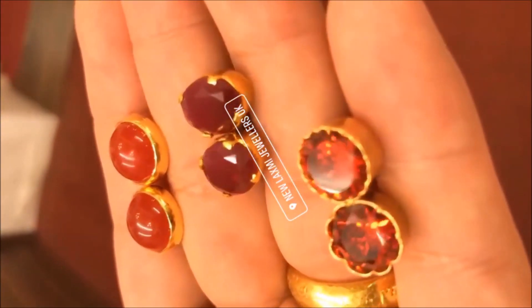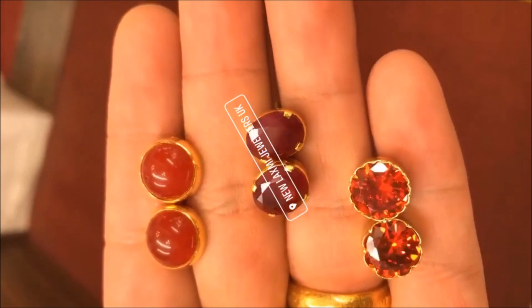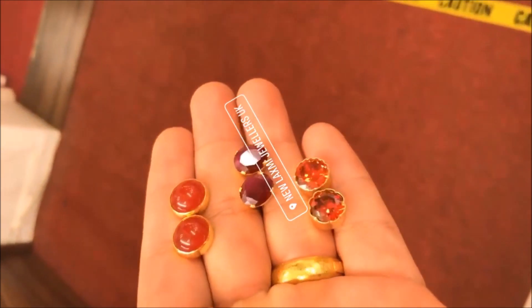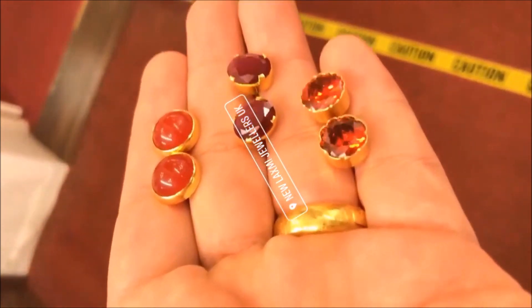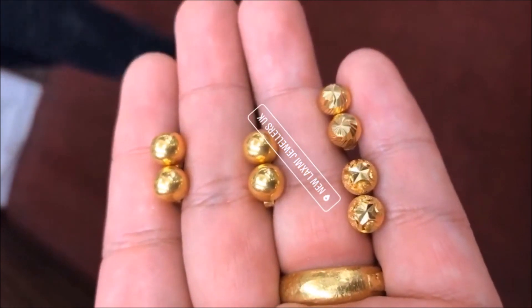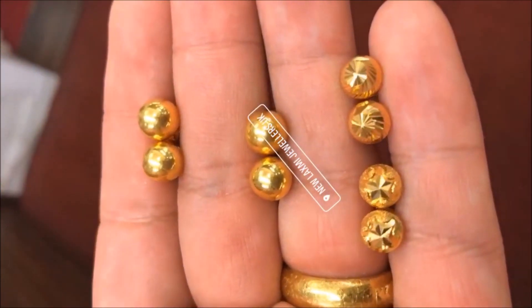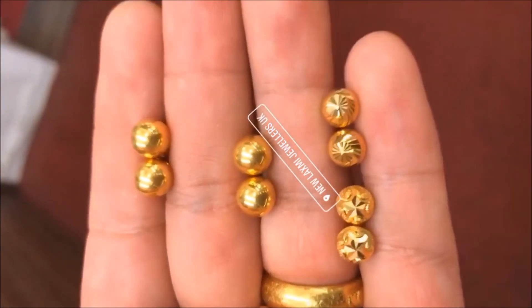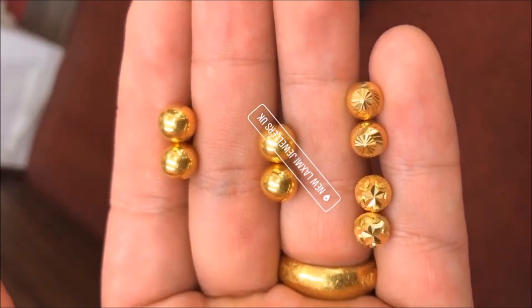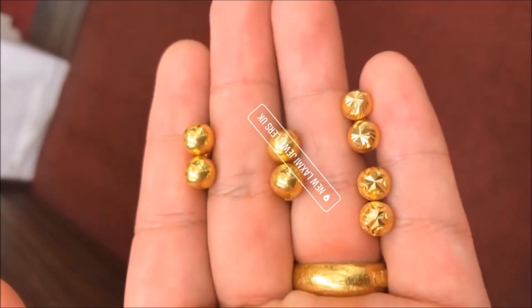These are simple gold earrings, and these little pieces come as a breath of fresh air. All these earrings are truly unique and make you unique too. Minimal but noticeably different — precious gold jewelry.